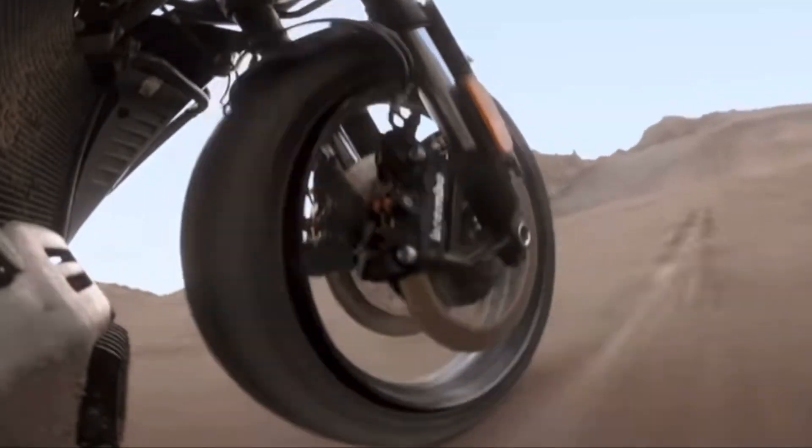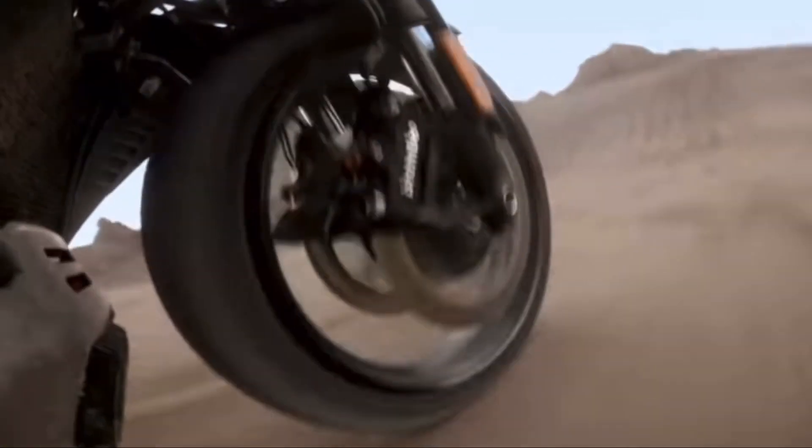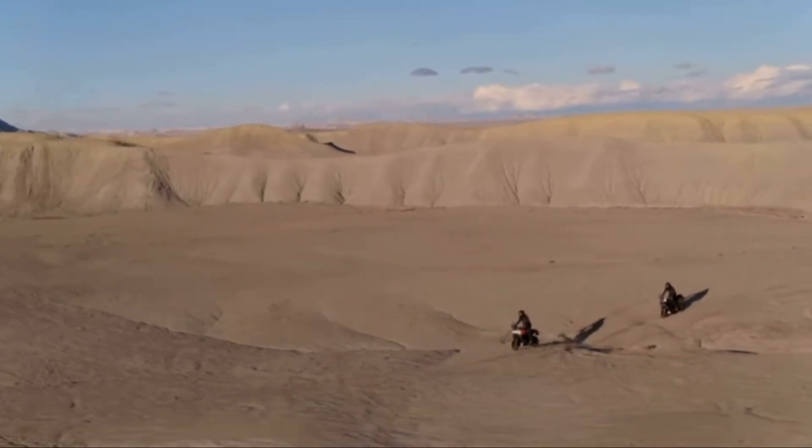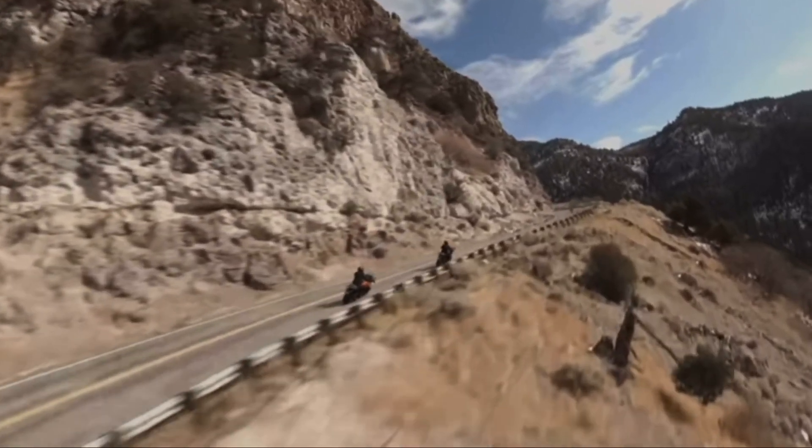I've already admitted I don't know a whole lot about the ADV lifestyle — I ride a Road King and have spent most of my life on the road. But this bike makes me want to walk directly into the dealership, sign on the dotted line, and check out what this ADV lifestyle is all about.